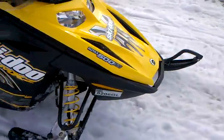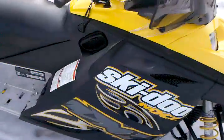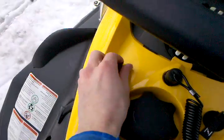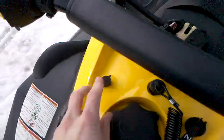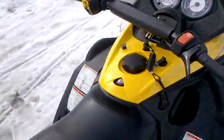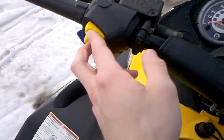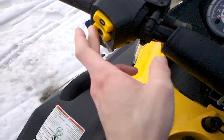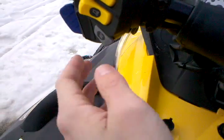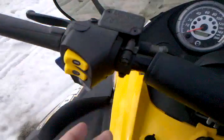You can see it's melting down a little bit, but it has the option for a defrosting windshield. You've got your hand warmers and thumb warmers right here — that's high, off, low. I leave them on high. Your starter button, reverse button which I do have, and there's a high beam, low beam, and brake.